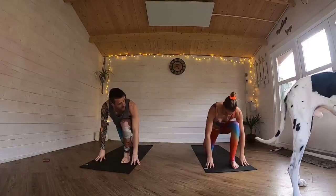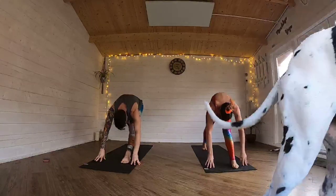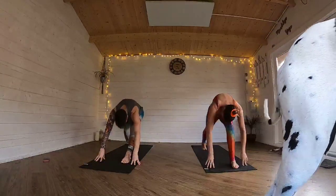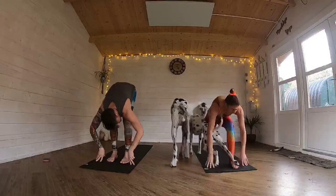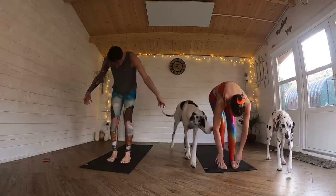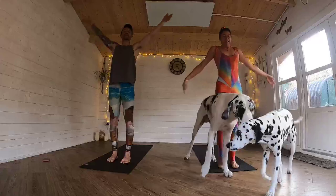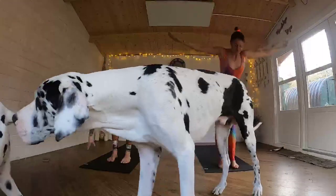Tuck your back toes. Lift the back knee. One time straighten the front leg — pyramid pose. And then try to bend your right knee, keep the left knee straight. Step forward to the front of the mat, folding down a little bit on the leg. Inhale, roll yourself all the way up to stand. And then up. Exhale, folding all the way back down towards the floor.